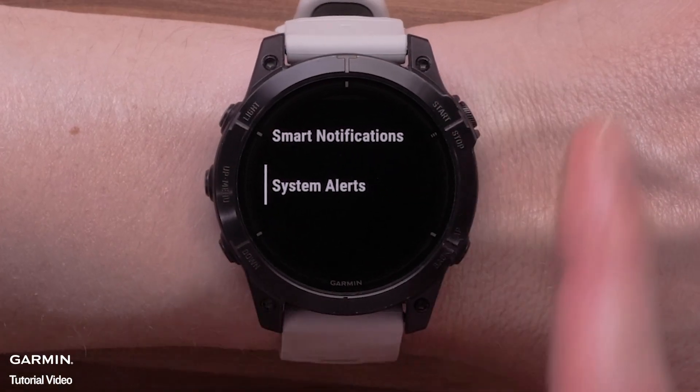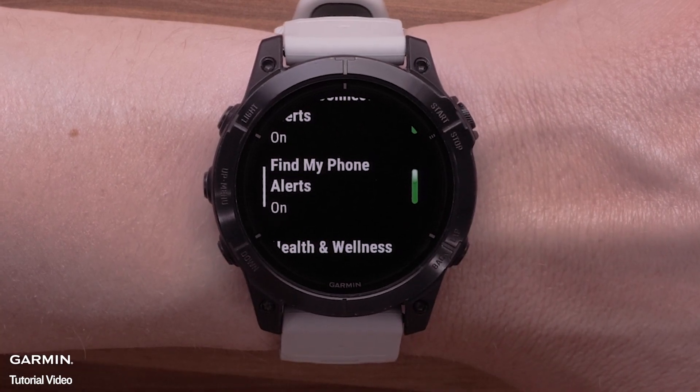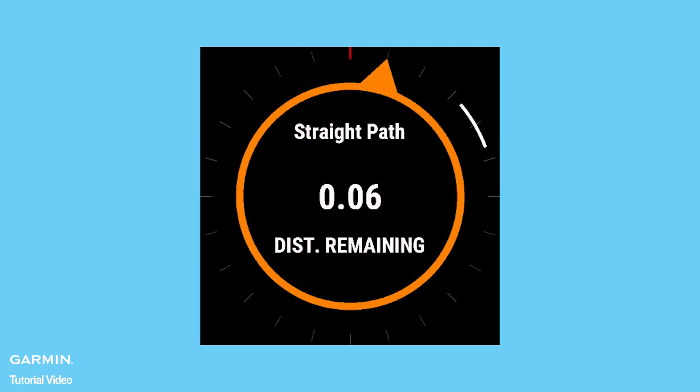The last smartphone feature is Find My Phone During a GPS Activity. You will need to enable this feature in your watch settings. In a GPS activity, if your smartphone is mistakenly left behind and is disconnected for 3 minutes, your smartwatch will display a notification that it has become disconnected. The following options will be available to you: view a map with the last location, map navigation back to the last location, or open the map reference point app for compass and distance information back to the last known point.